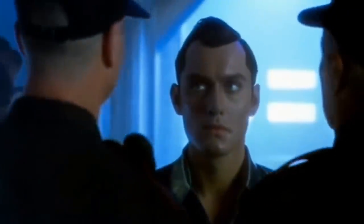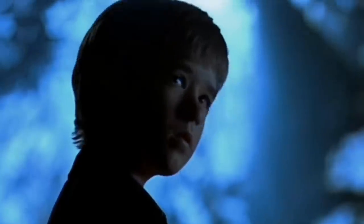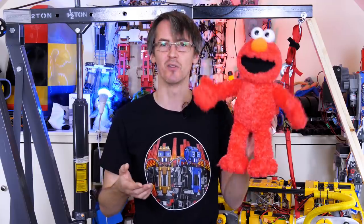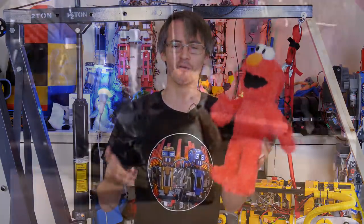This is Tickle Me Elmo, and today we're going to turn him into Animatronic Me Elmo. Inspired by the 2001 science fiction film AI Artificial Intelligence, starring Jude Law and Haley Joel Osment — who was also the little boy in Sixth Sense — we're going to make an Elmo that can walk along just like Teddy in the film.